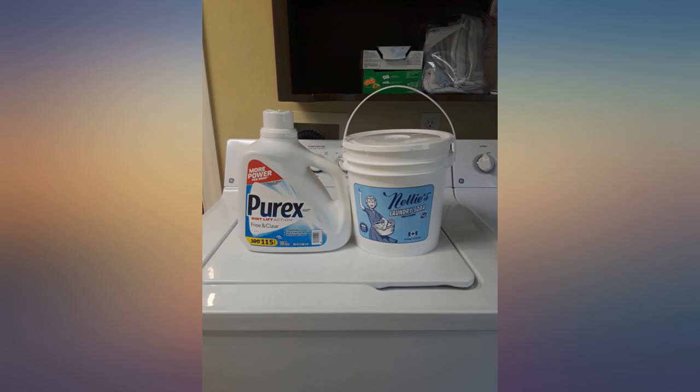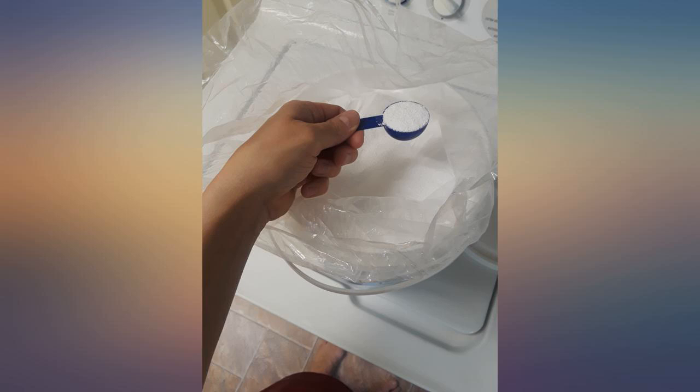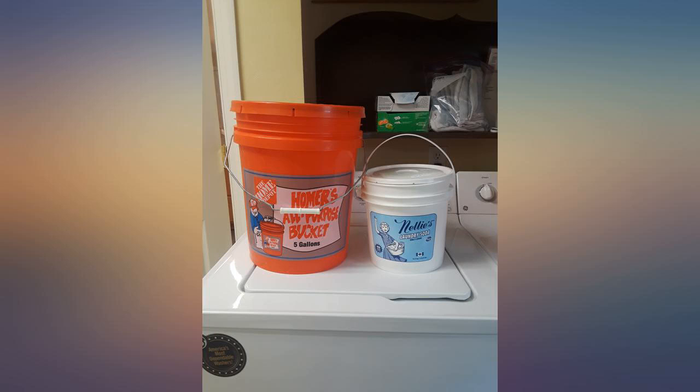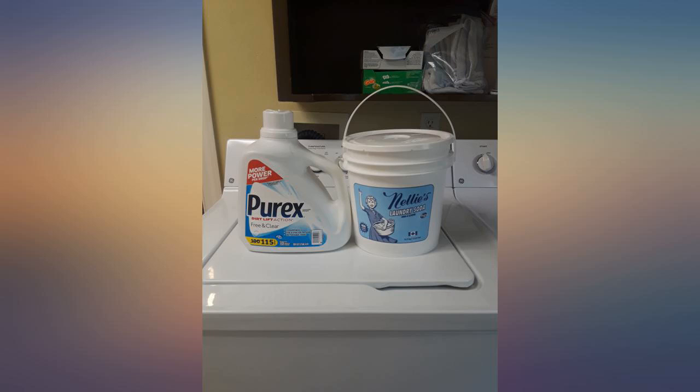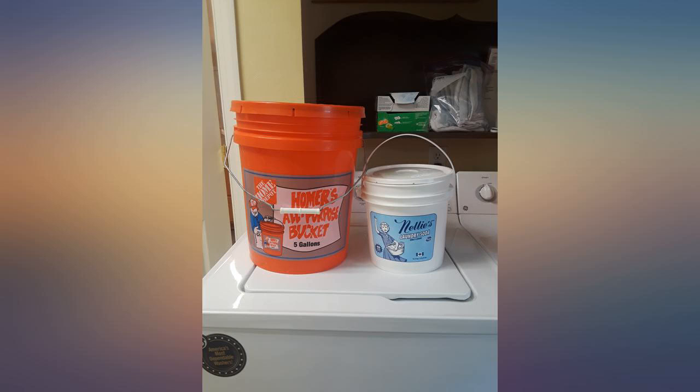If you have any, one bucket can last about 9 to 10 months in a household of 4, and longer if you aren't washing your bedding and towels every week like my family does. The scent is pleasant but doesn't seem to be a toxic fragrance full of chemicals. It's a very faint smell and doesn't linger on the clothing.